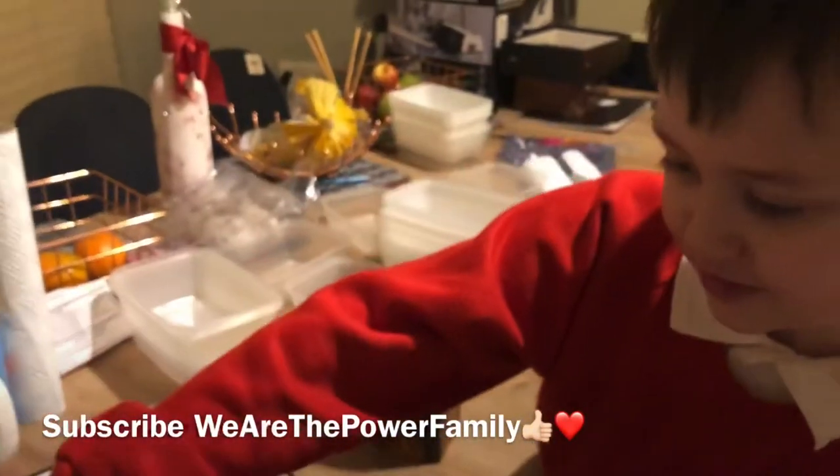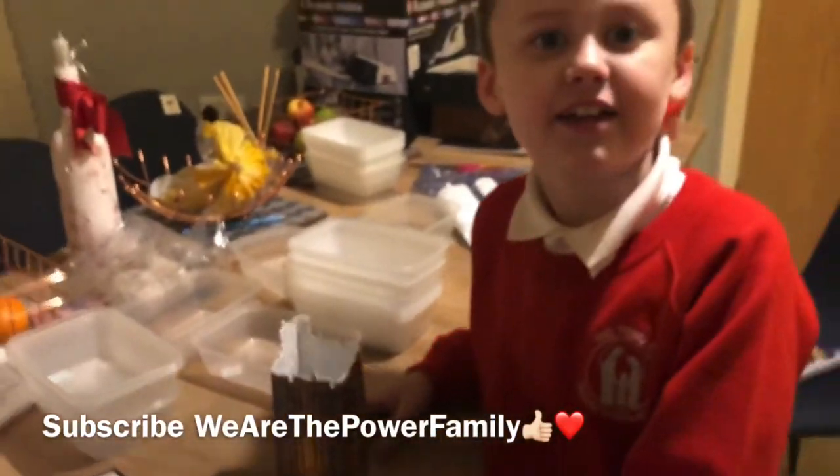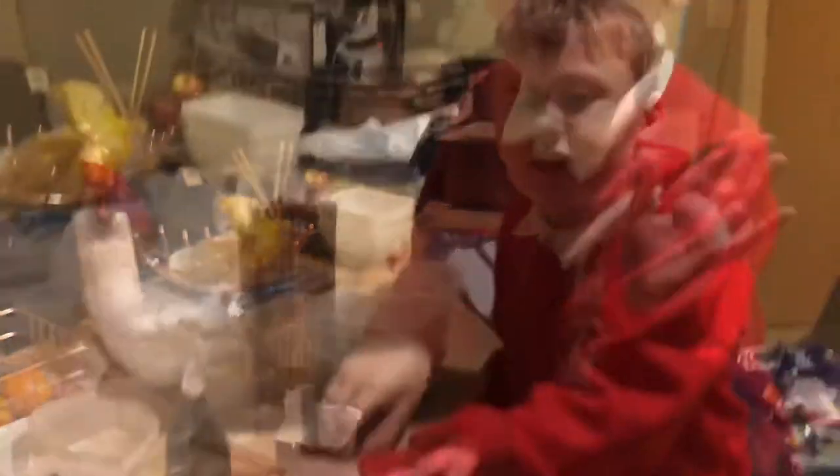We need a wee plastic thing to hold it together. We'll go on doing some more — it's a wee bit tricky.